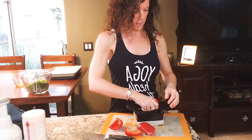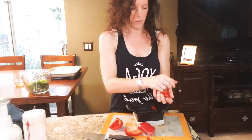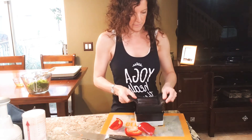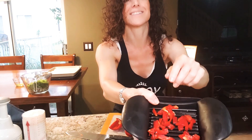Go right down and I get slices. I'm going to give those slices a quarter turn and turn them into dices. And now we've got dices just like that.